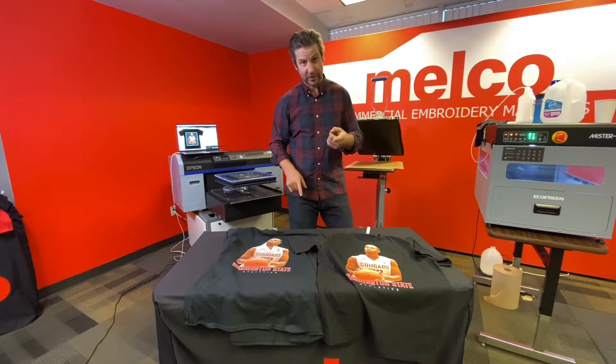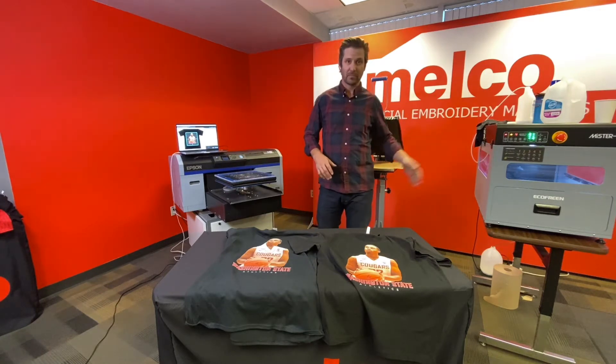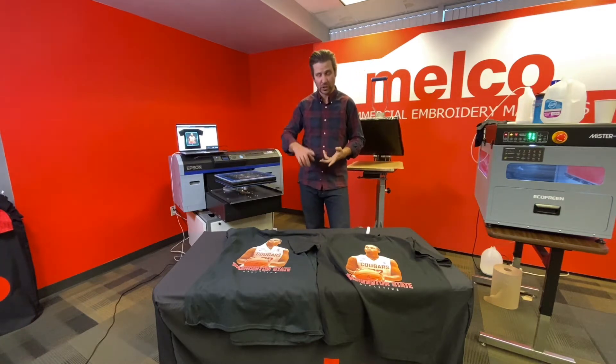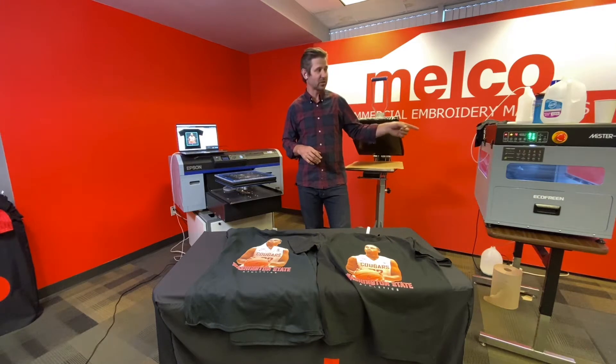The first step was to do your maintenance right — make sure you have a good nozzle check. The second step was to make sure you pre-treat right: proper ratios, the right speed, to avoid staining. Use good quality pre-treat and you can get good results every single time. Always use a pre-treat machine — the Mr. T1, Lawson, there are a number of good ones out there. Pre-treat properly, that's important.